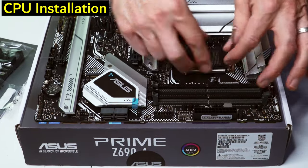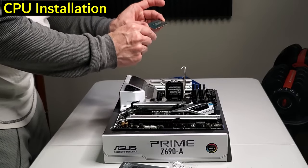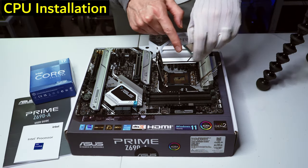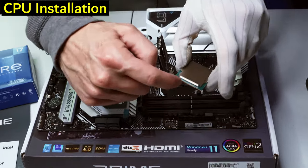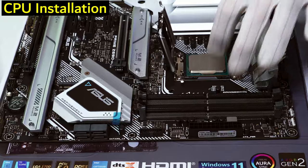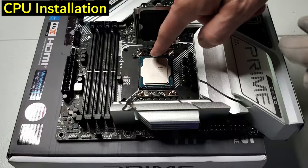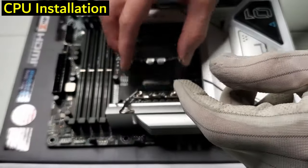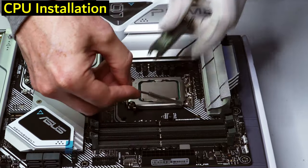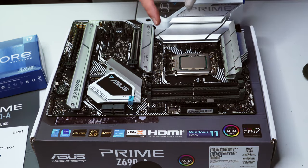There is only one way to install this chip — it has a little arrow to follow and indentations to line up. Just drop it in and it's seated. Then push the lever down to lock it in place and we're good.